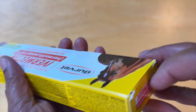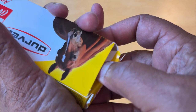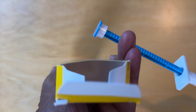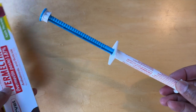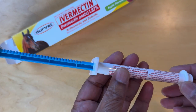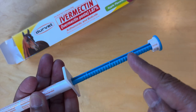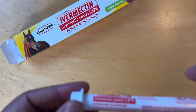So let's open this box up. And that's what it looks like — it's a syringe, a large syringe with notch markers here.